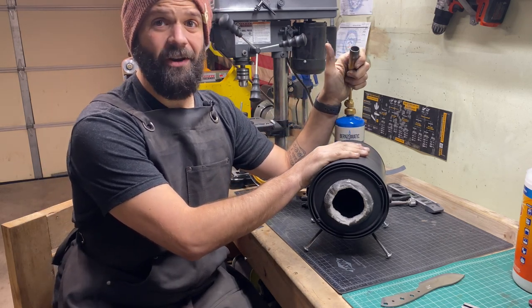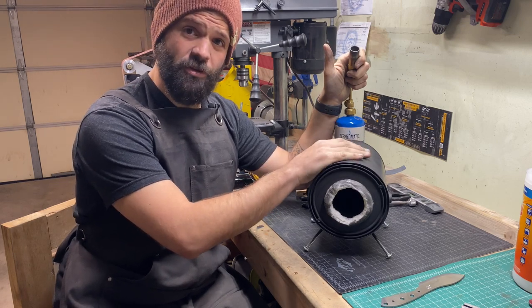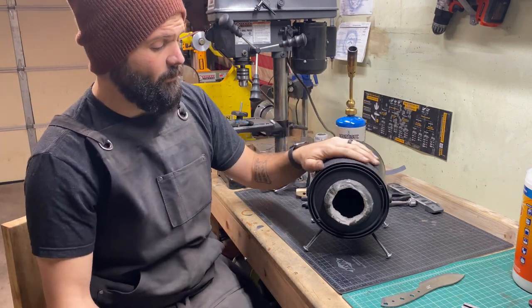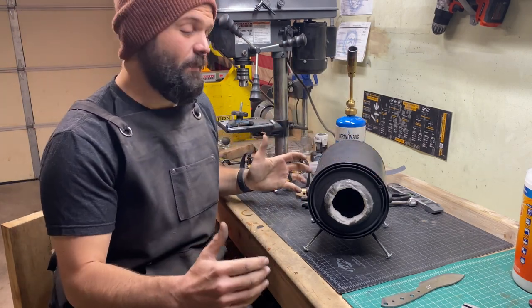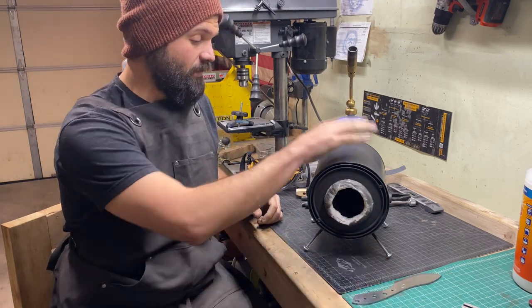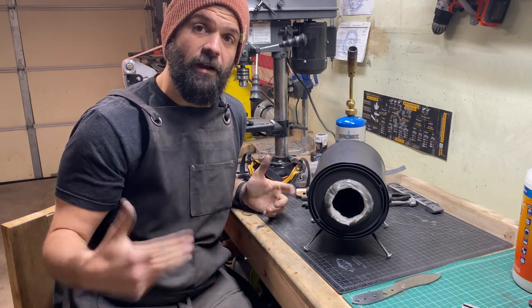This combo was less than 120 bucks on Etsy — CGR Custom Forges. I'll put links down below. It's not huge but I'm not making big knives, so this is working really good for what I'm doing. Let's get it fired up and we'll see it in action.